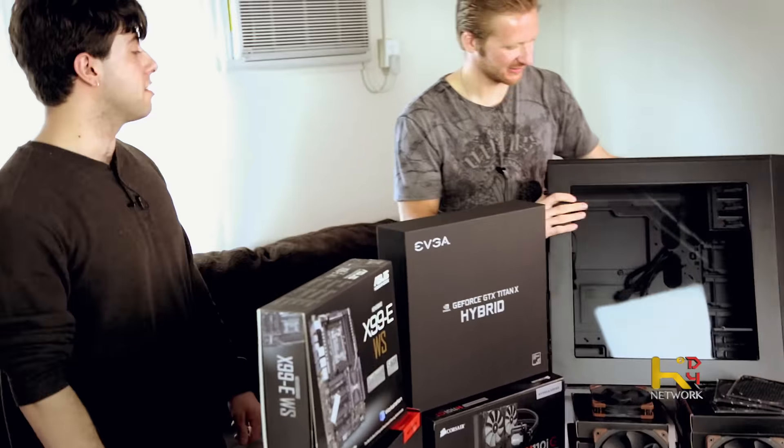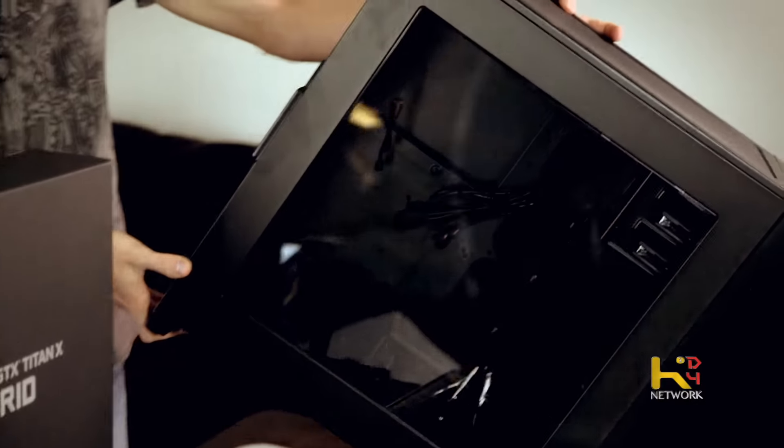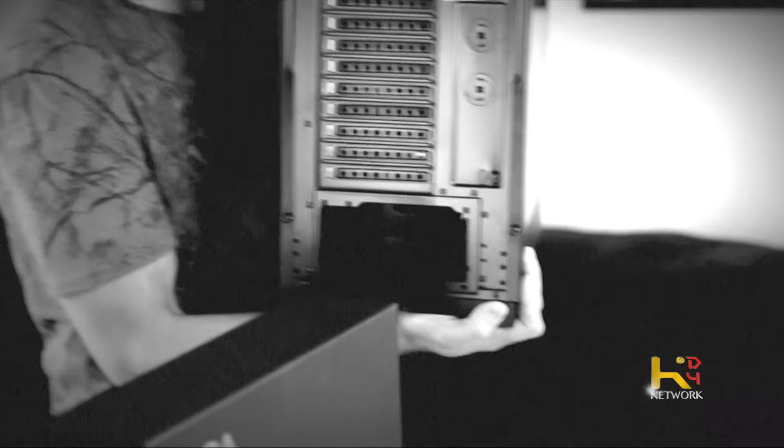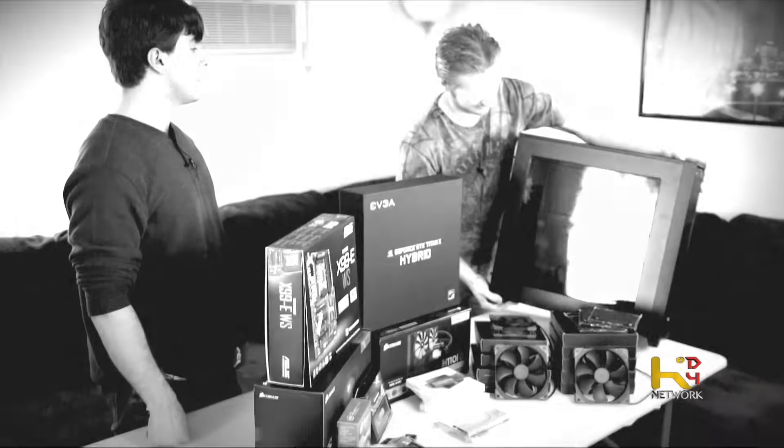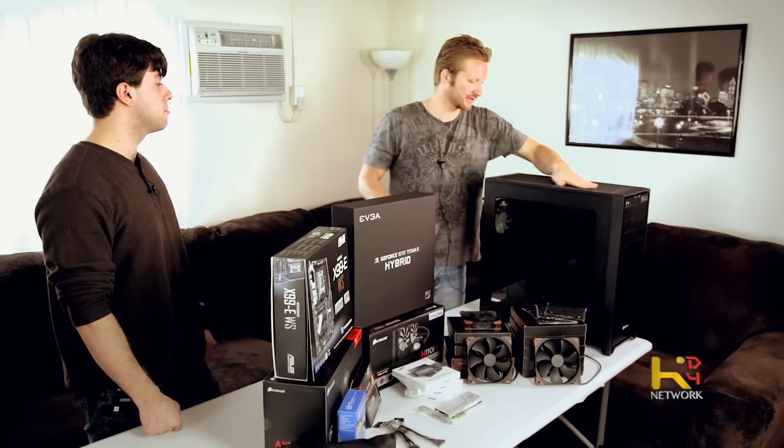There's a 900D from Corsair that's about that much taller and that thick — it's huge, but that's for hard-core water cooling. This one itself is good for water cooling too, but most of this is going to be air cooling except for the CPU. It's a good case — it has plenty of fan filters and it's big enough to work inside. Price-wise, I got it on Amazon for about a hundred bucks. It's all steel and aluminum, no plastic.